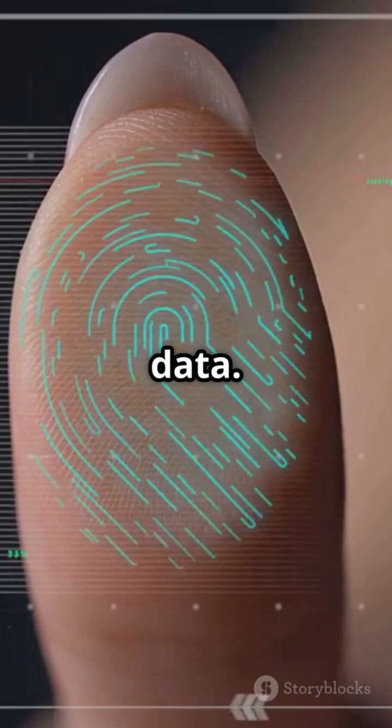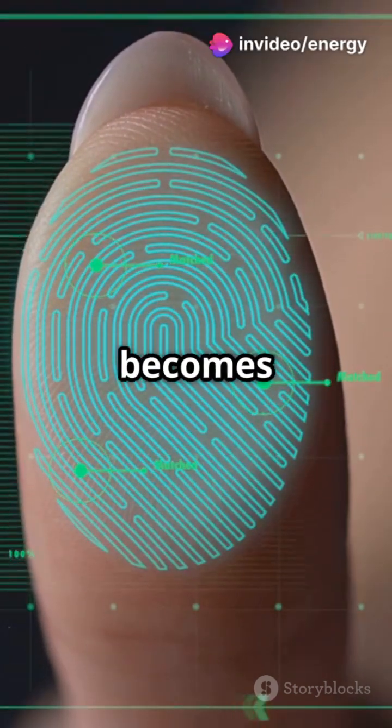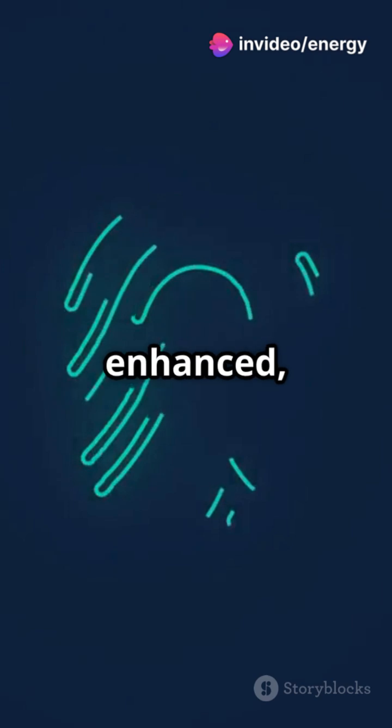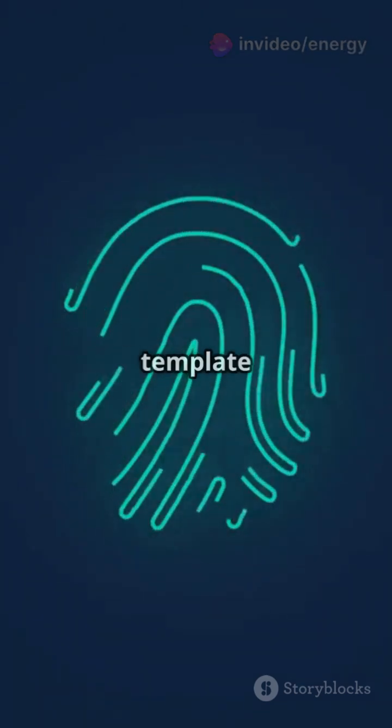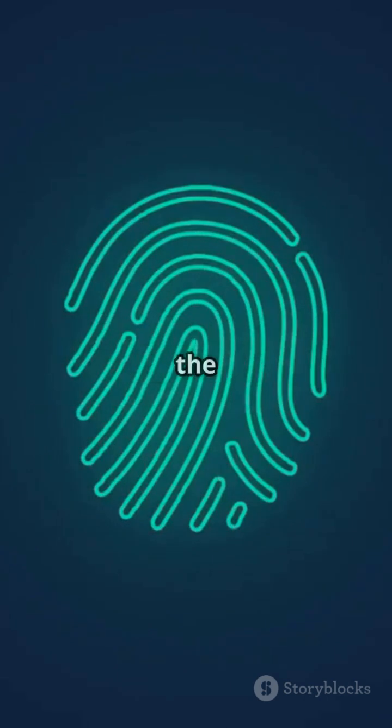Once the pattern is captured, the sensor turns it into digital data. The fingerprint image is converted into a binary map, where each ridge and valley becomes data. This image is enhanced, filtered, and processed into a template — a unique mathematical representation.